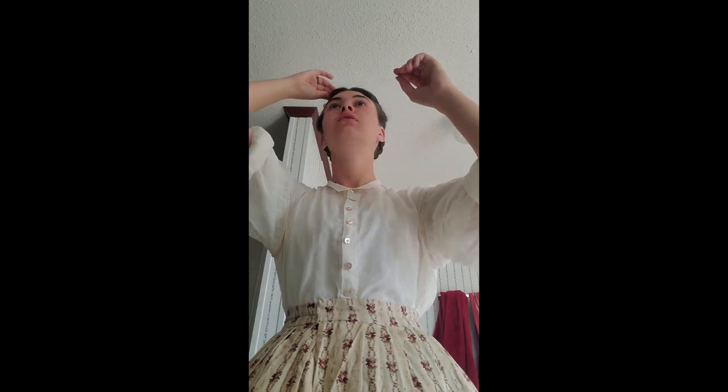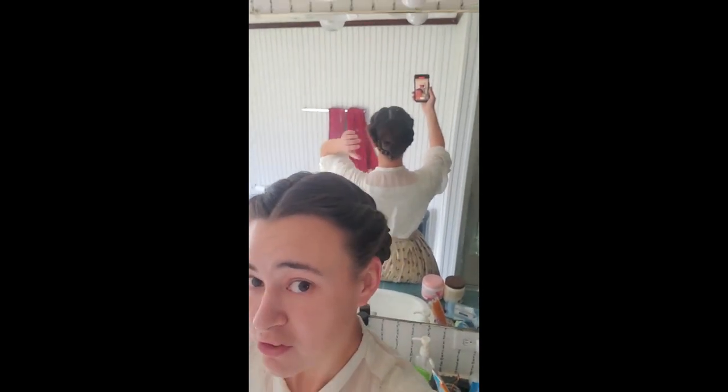I'm probably going to hairspray the crap out of it just because flyaways have been prevalent as of late. Quick floofage. And yeah, that's basically it — just a simple bun with the wrap around. It kind of decorates itself just a little bit. There is our hairstyle of the day. It's been a while since I've done that.